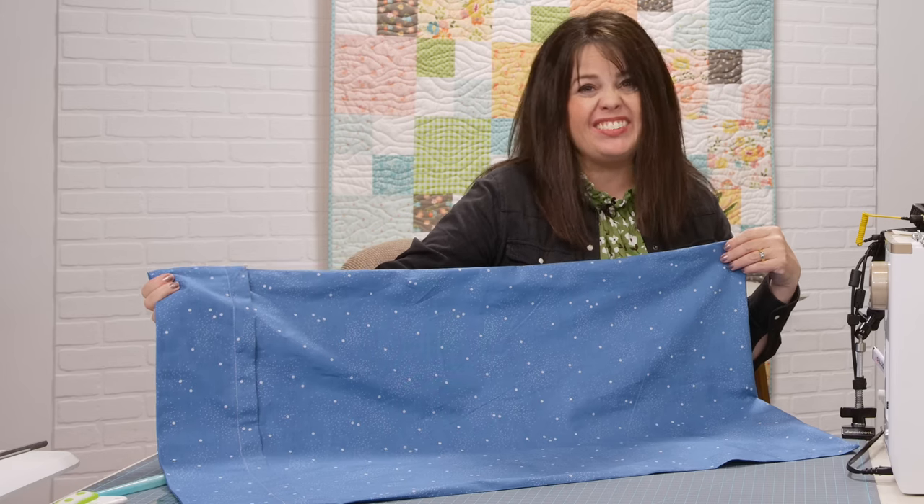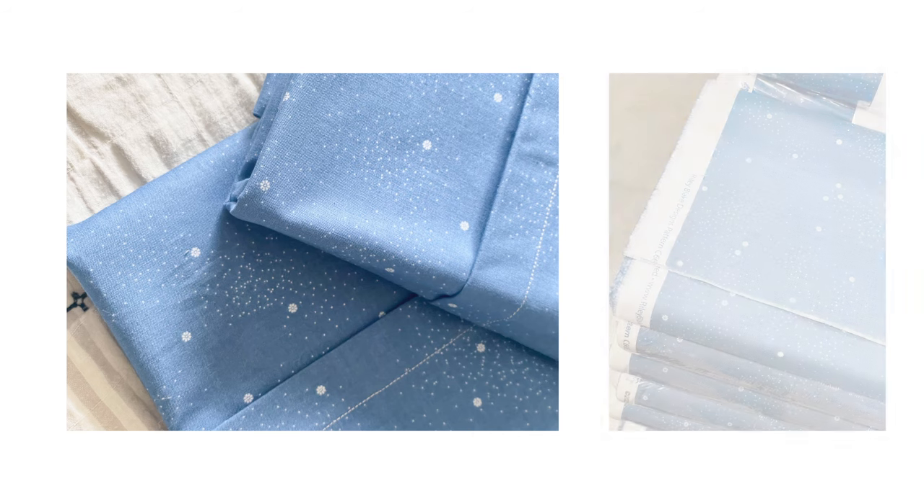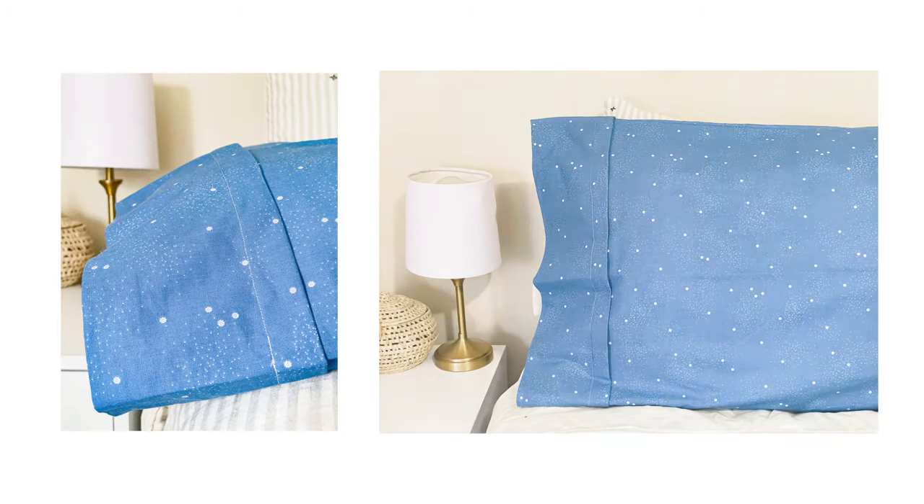It will only take you five to ten minutes to make — how many pillowcases will you make? For more video tutorials, visit us over at mygirlfriendscoolshop.com, Facebook, and on our YouTube channel. Be sure to like and subscribe for more videos to come.